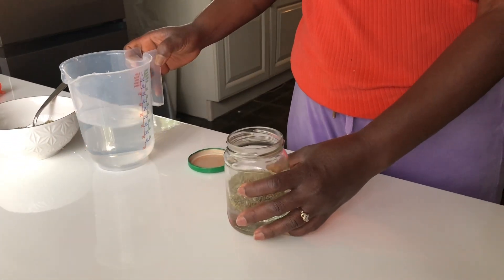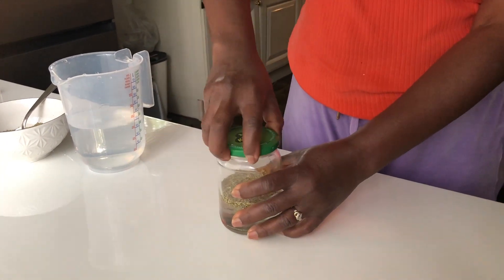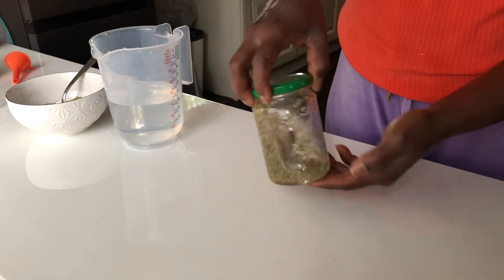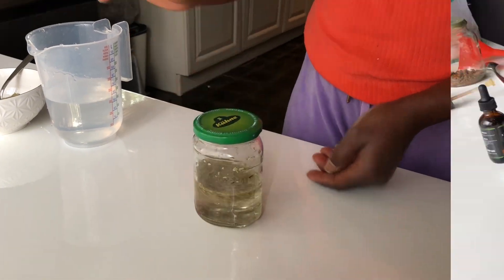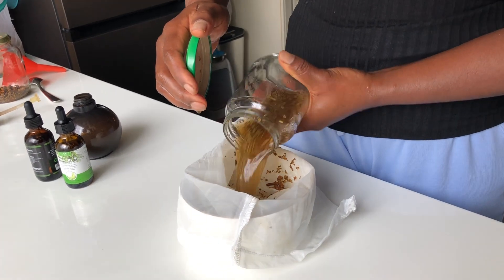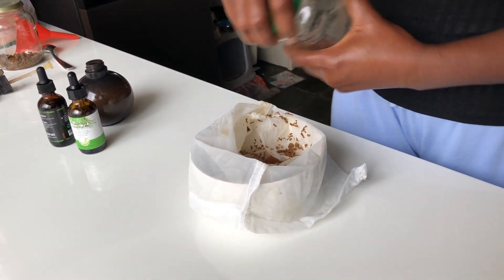I added just one tablespoon of rosemary leaves into my jar and added a bit of water to it. I'm going to keep it and infuse for about 48 hours. This is just after 48 hours and you can see the color of the water has changed completely. I went ahead to strain it into my bowl.